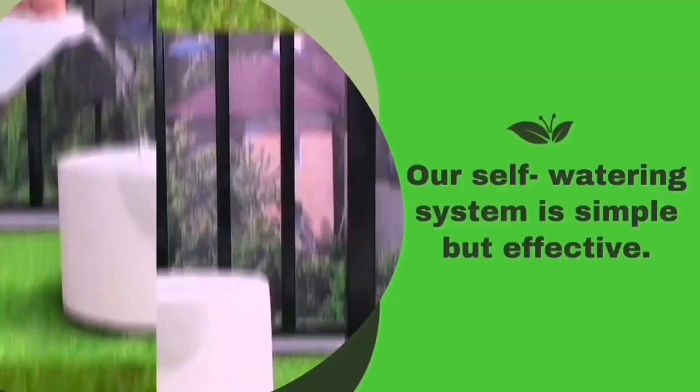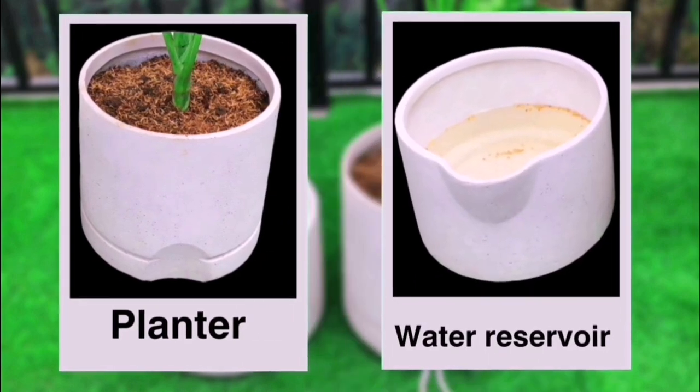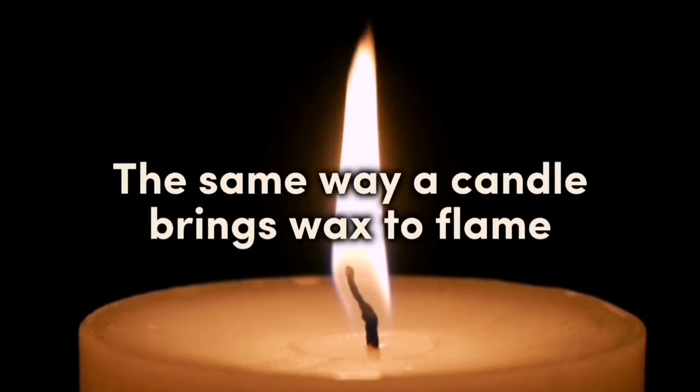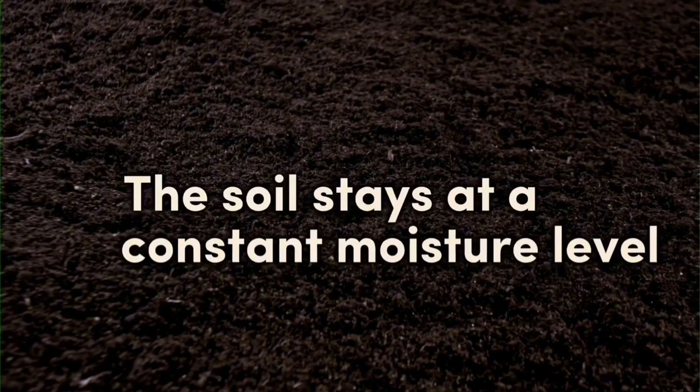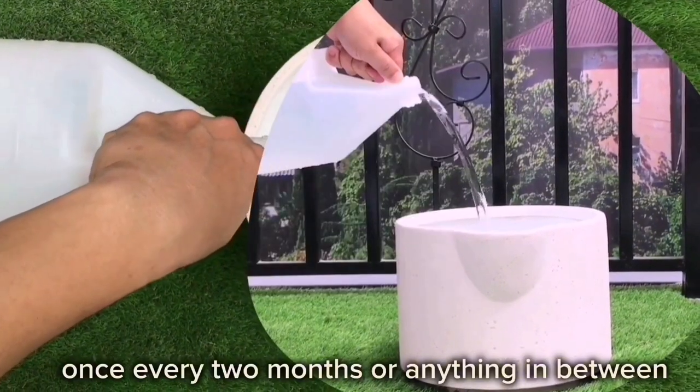Our self-watering system is simple but effective. It has two parts: a planter and a water reservoir. It brings water up to the soil the same way a candle brings wax to flame. The soil stays at a constant moisture level whether you refill the reservoir daily, once every two months, or anything in between.